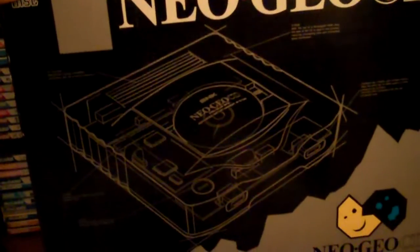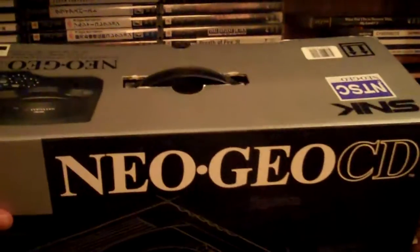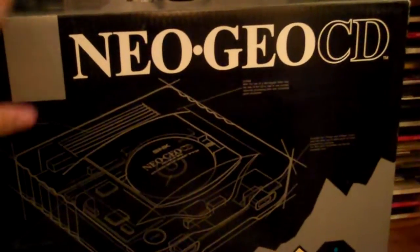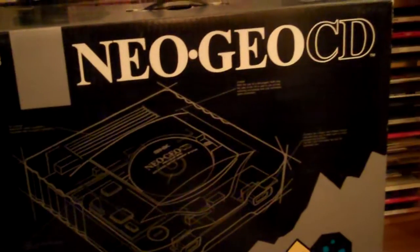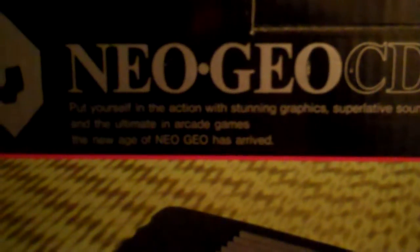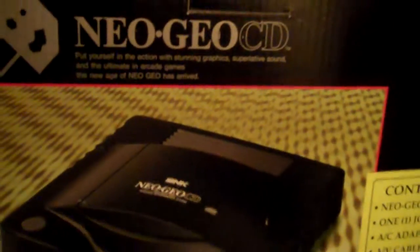Here's the box. I'm not into boxes or collecting boxes — I pulled this one out of my closet for this video — but this one's in damn good shape, and it is kind of hard to find because it is the North American model, and I didn't see these at Funcoland. The box says: 'Put yourself in the action with stunning graphics, superlative sound, and the ultimate in arcade games. The new age of Neo Geo has arrived.' Well, maybe not.